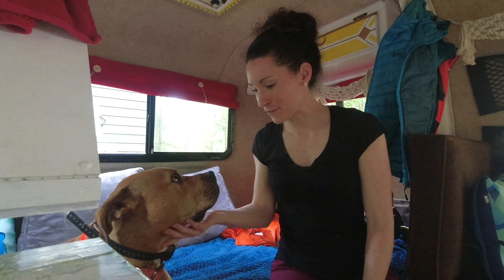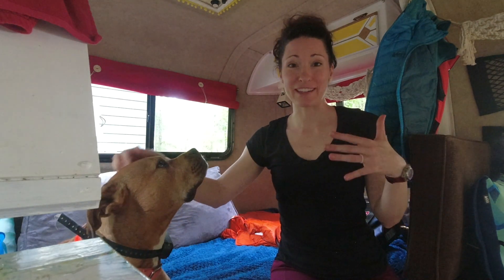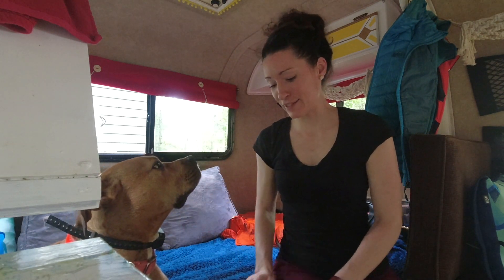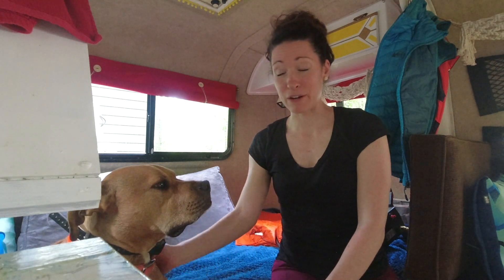I put the bed back together so Redford is happy. When we bring the scamp over he goes to the door, comes right in, and hops on the bed. He loves being in the scamp, which is so nice — he is super ready to go on a trip with it, just like we are.